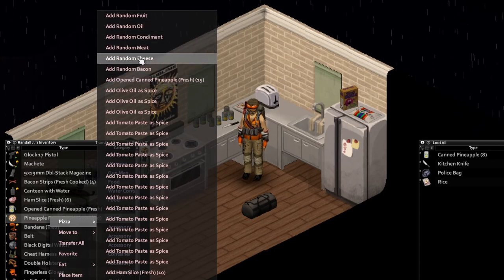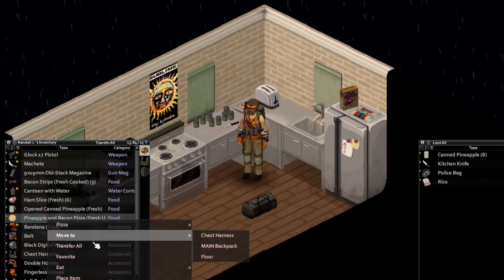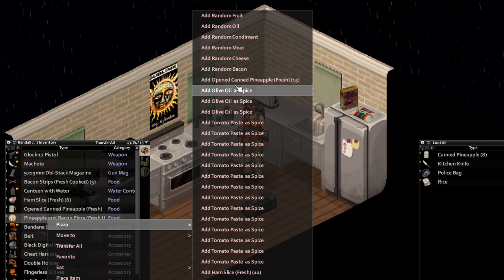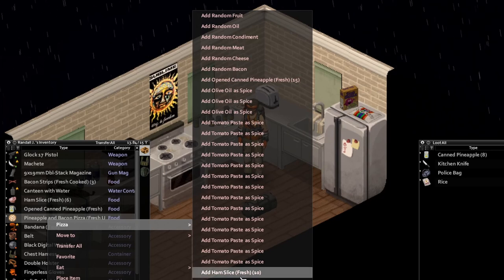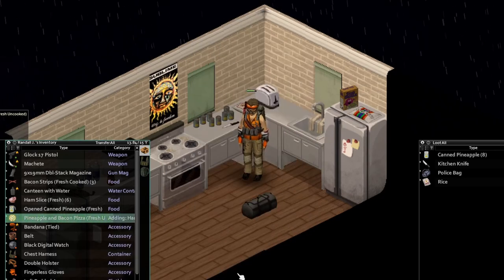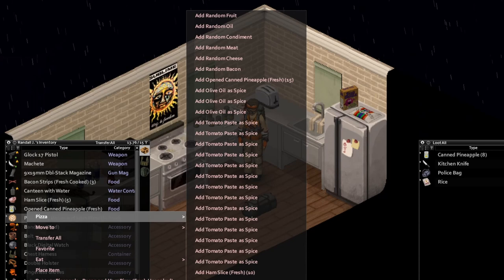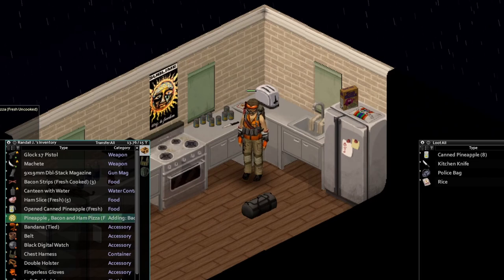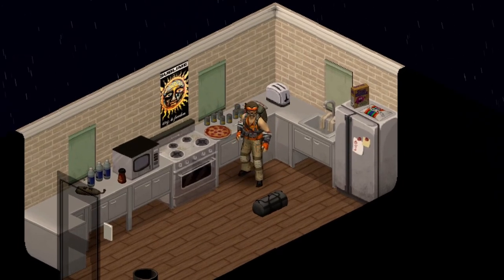We're gonna add some random bacon — that's probably gonna be the bacon in our pocket. And can we add some ham? Can we add some ham to this? Ham slices — there we go. Boom. Pineapple, bacon, and ham pizza. It doesn't get much better than that. We can add some olive oil and more tomato paste too. We're gonna add some more bacon on this bad boy. We got pineapple, double bacon, double pineapple, and ham. This is gonna be delicious. Look at that nice pizza pie — look at that delicious pineapple and bacon on there. I know it looks like pepperoni, but there we go.